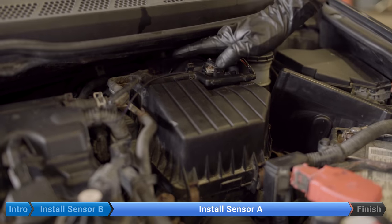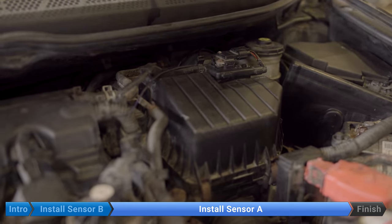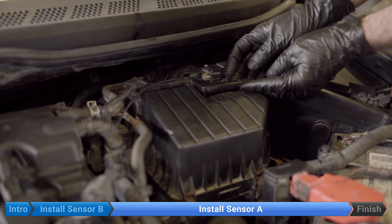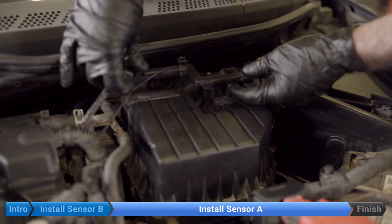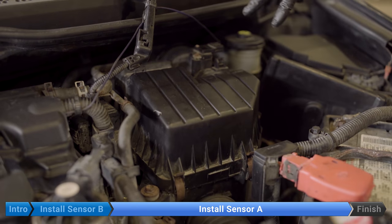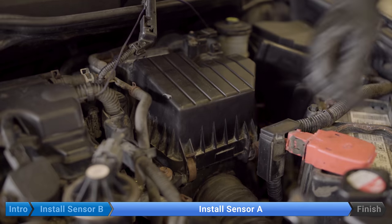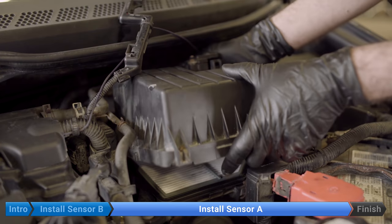Now we'll go do switch A on the top of the engine. Transmission pressure switch A is on the back of the engine hidden underneath the air box, so we're going to have to remove the air box, the filter, the mass airflow sensor — all of this — to get to it. We'll start by disconnecting the mass airflow sensor. Then we're going to move this little cable tray by prying up on the tab. Then we're going to remove the air box cover by disconnecting the four clips — two on the front, two on the right-hand side — and just lift up and slide it out of the outlet duct.